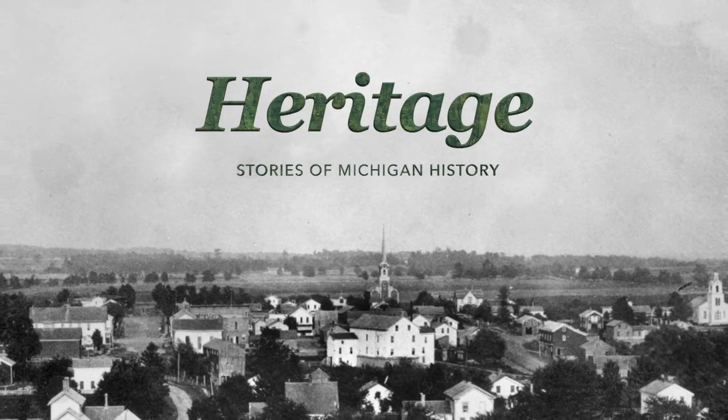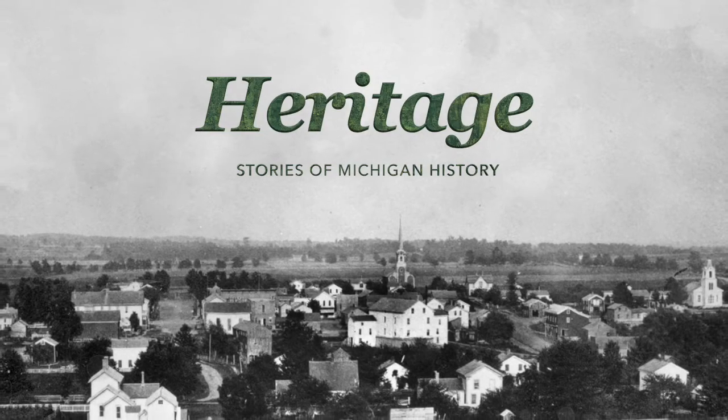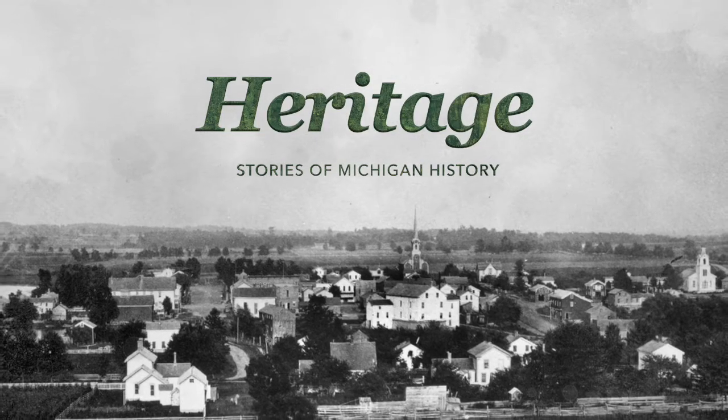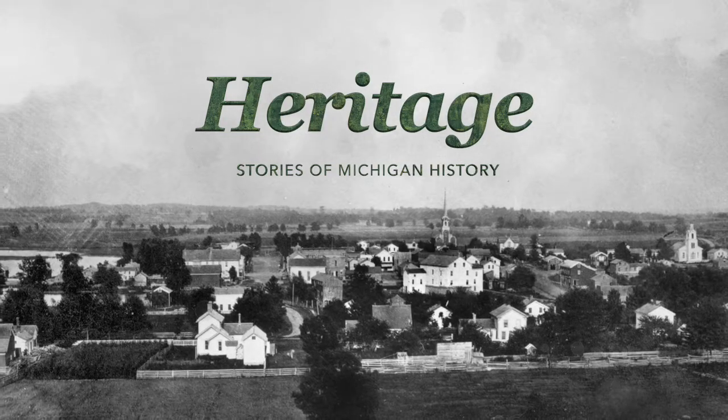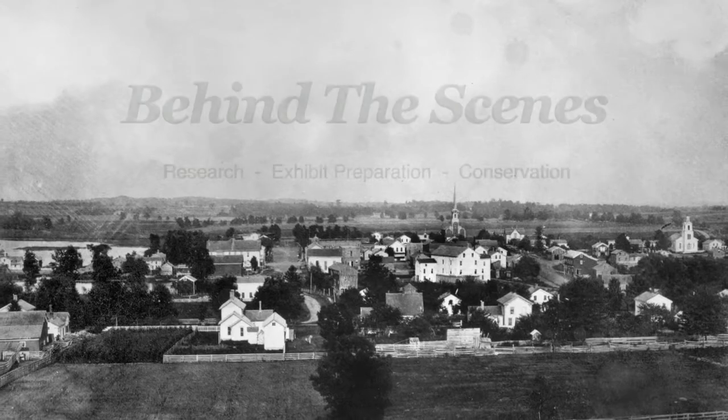Welcome back to Heritage. In addition to the stories of Michigan history found in small museums across the state, Heritage would also like to tell the story of the work required to build and maintain those collections — work that goes on behind the scenes.